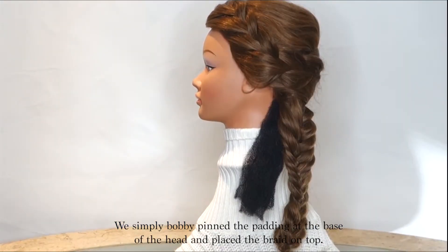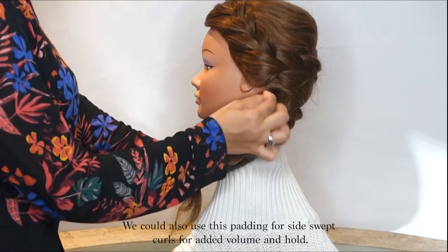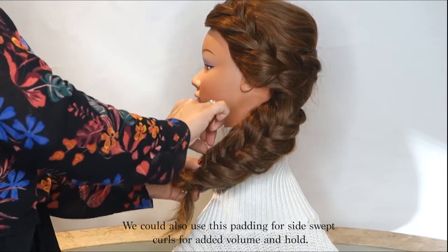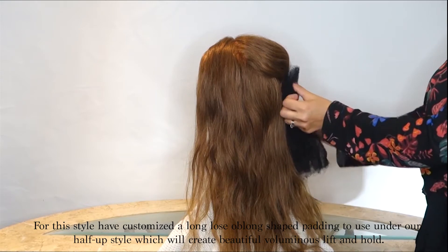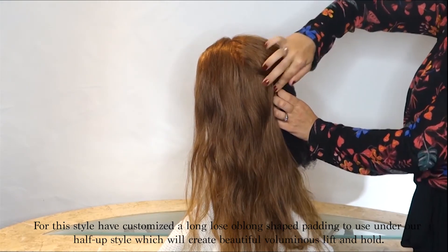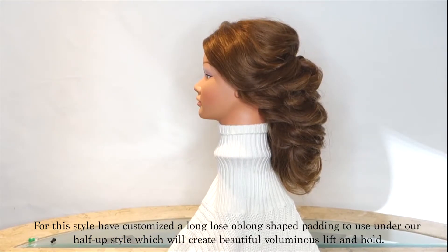We simply bobby pin the padding at the base of the head and place the braid on top. We could also use this padding for side swept curls for added volume and hold. For this style we have customized a long loose oblong shaped padding to use under our half-up style, which will create beautiful voluminous lift and hold.